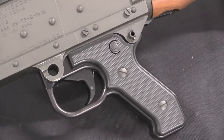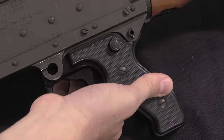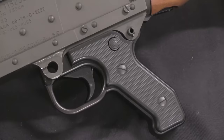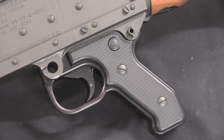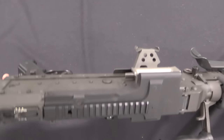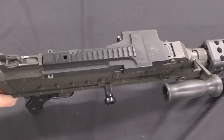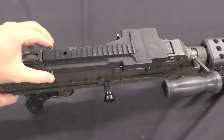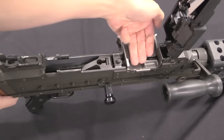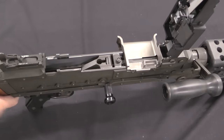The operating controls for the M240 are really pretty simple. The trigger fires, and the safety is just a big cross bolt safety — that's the fire position, that's the safe position. You can hear that very positive clunk between settings; there's nothing subtle about this. This is of course belt-fed, and it can be fed either with a belt in the side of the feedway, or you can squeeze these two tabs, lift the feed cover, and drop a belt right on there.